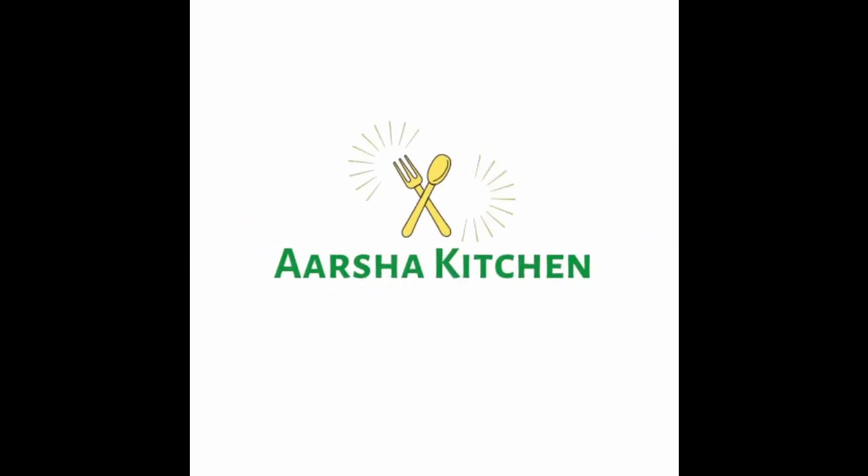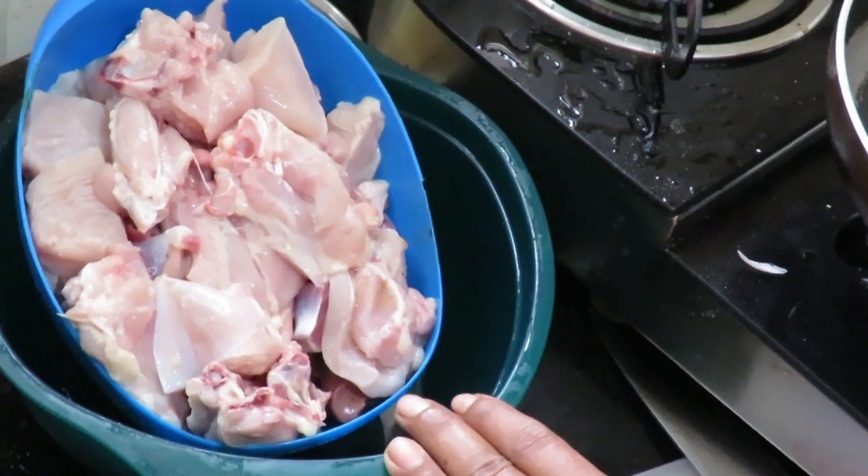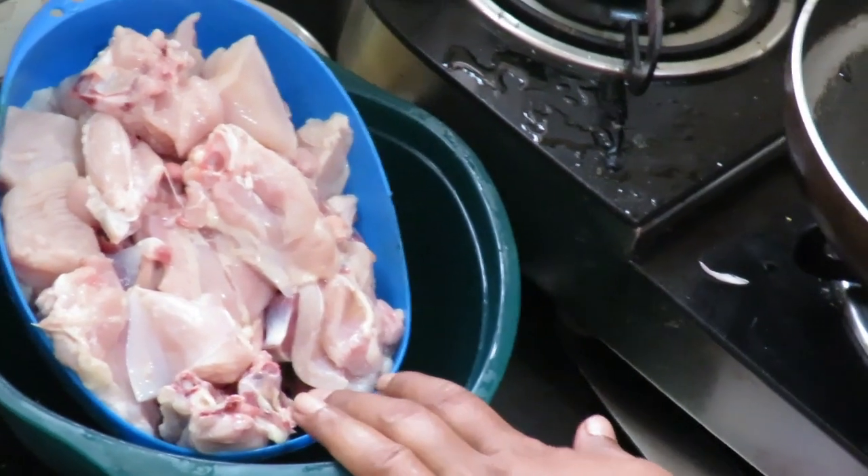Hi friends, welcome to Arshaski. We will eat a Punjabi dish with chicken — Chicken Butter Masala.